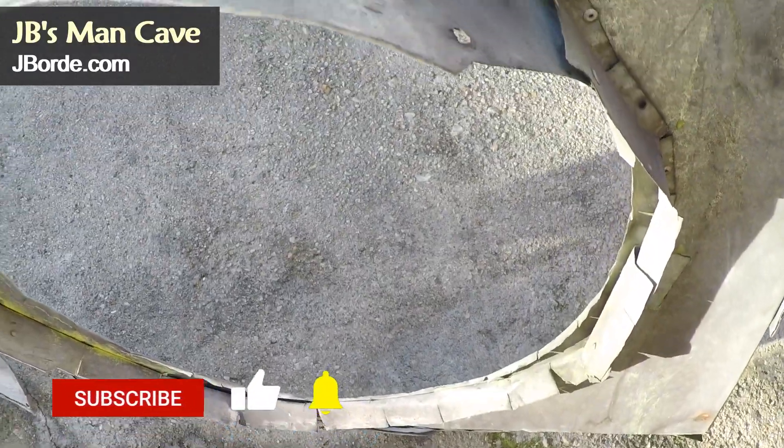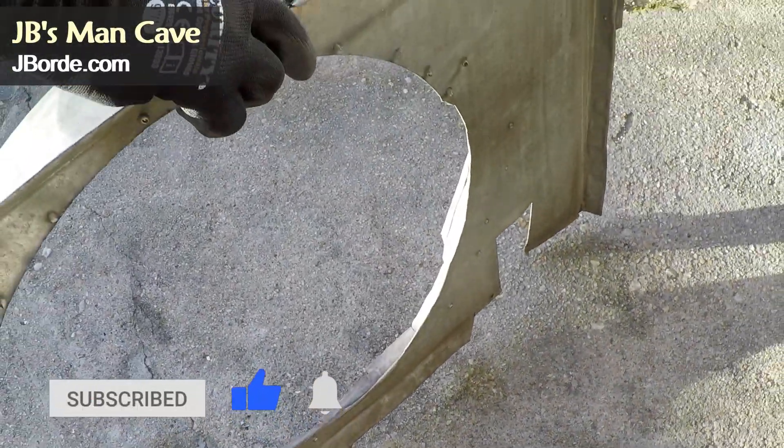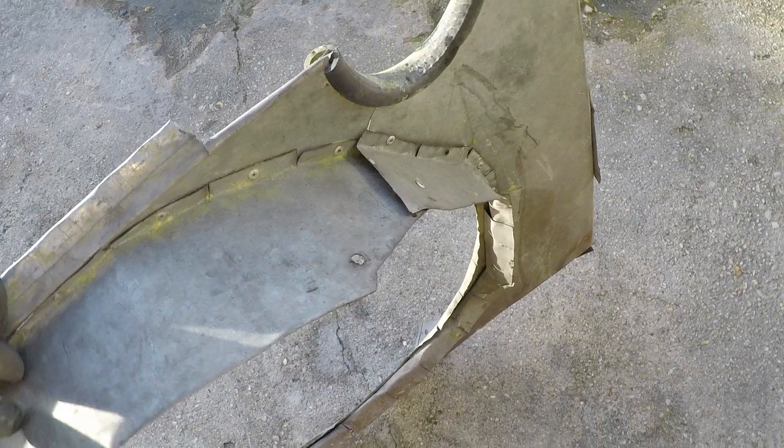So this is what my shroud looks like, so you can have a better idea when you create your own. Just cut out the shape, measure it to your radiator, then put the sides and flaps — whatever you think you need. Use a rivet gun.